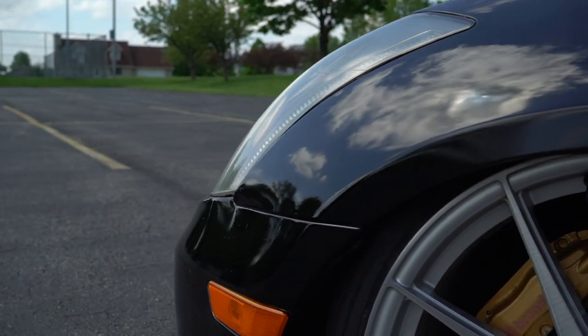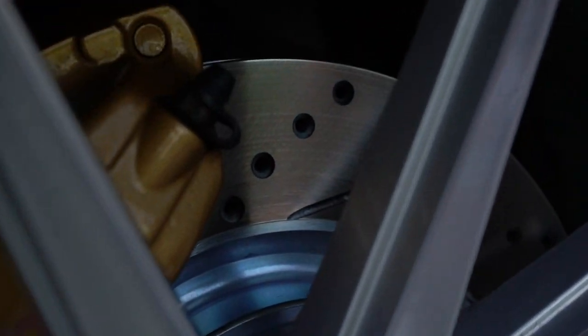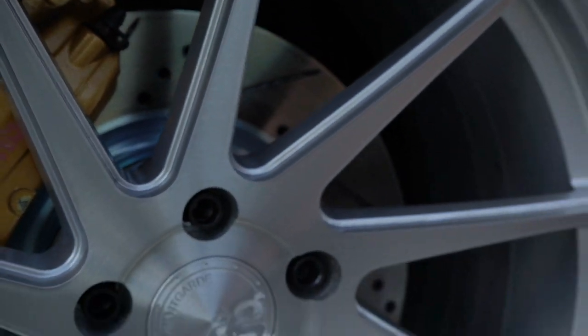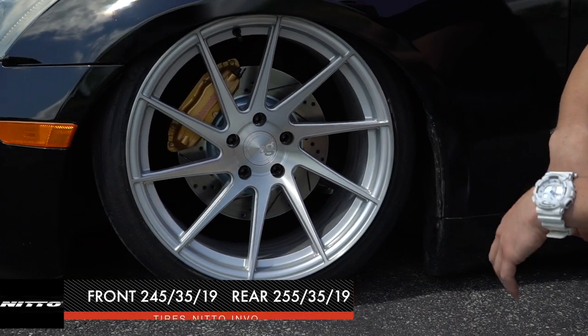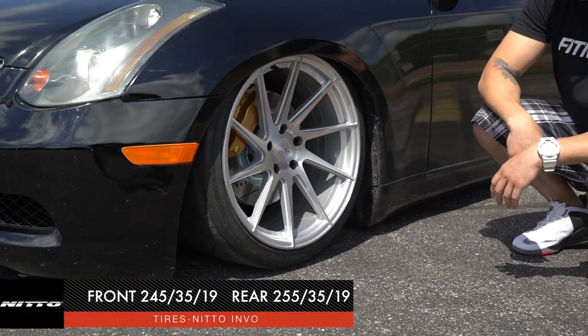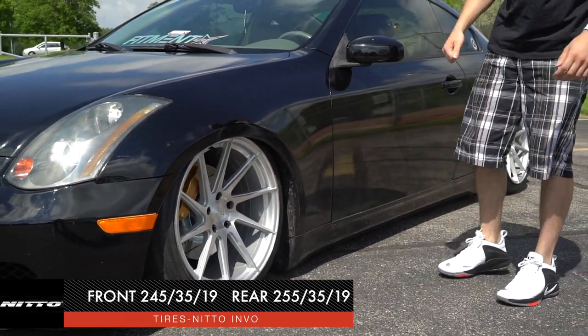Checking out the front wheel brakes — he just redid these as well. It's R1 Concepts, slotted and cross-drilled. Awesome-looking brake against that wheel. Brembo calipers — those are stock on these Gs. The front tire is a Nitto Invo, it's a 245-35, just enough rubber to wrap it around in there and be able to tuck it in that fender well.